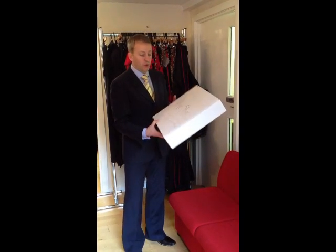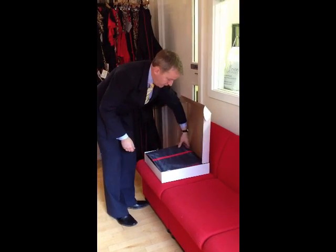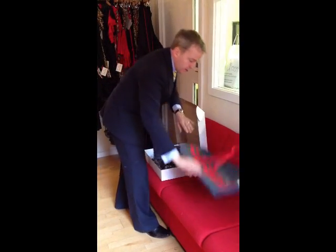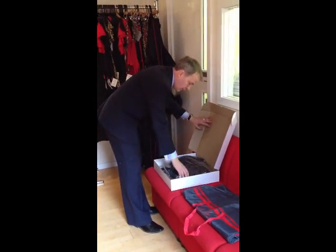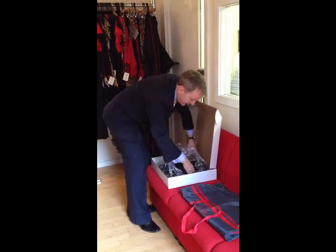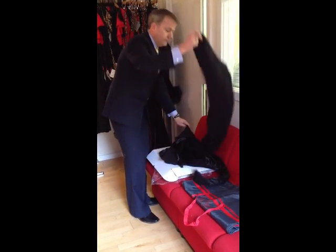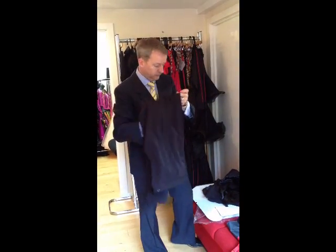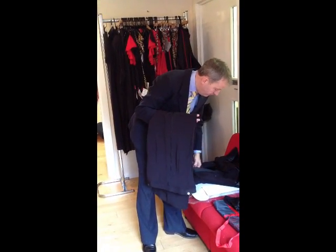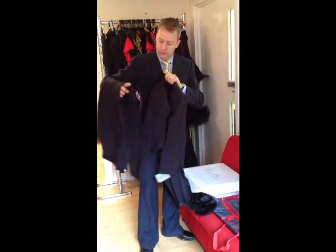Your suit will arrive in one of our purpose-made boxes. Once it arrives, take the suit out. You'll find that on the top we have a complimentary tail suit bag which is full length so that you'll be able to use it for all your competitions. Take the tail suit out of the box, put it onto a hanger, hang it somewhere warm and all of the creases will come out.